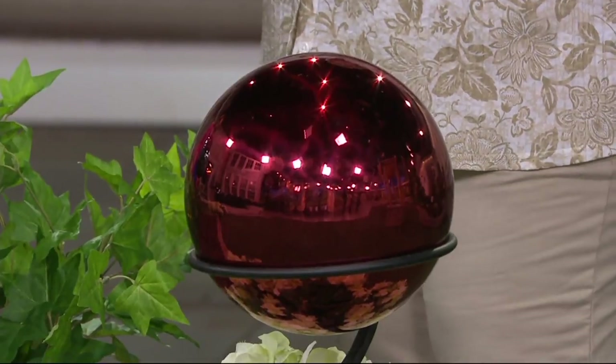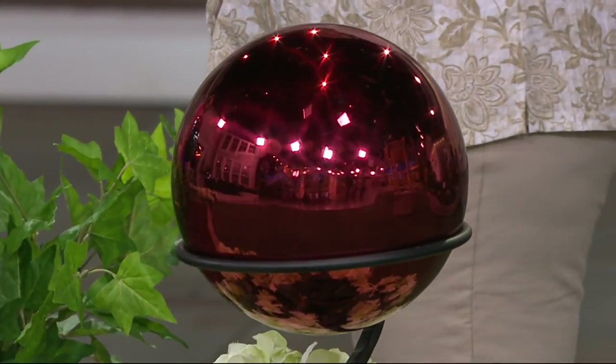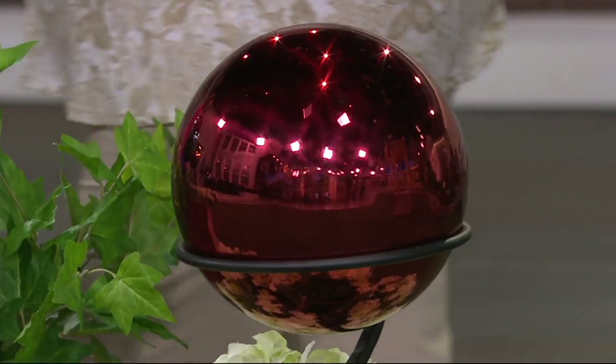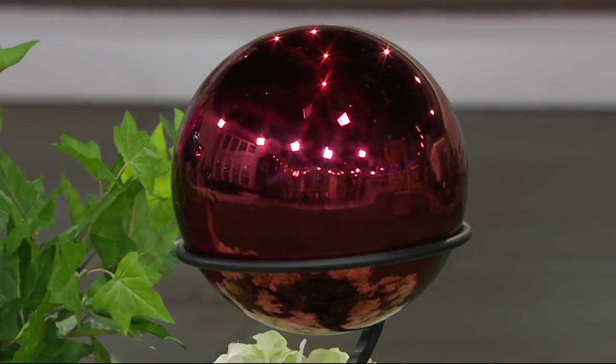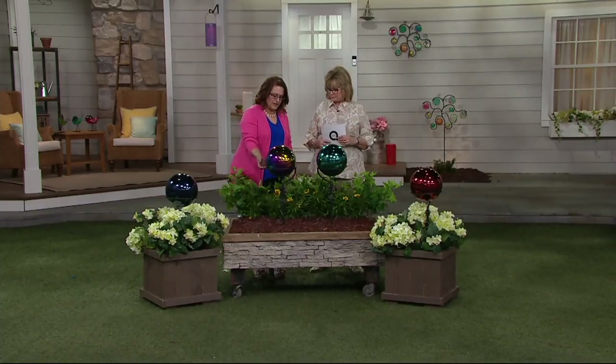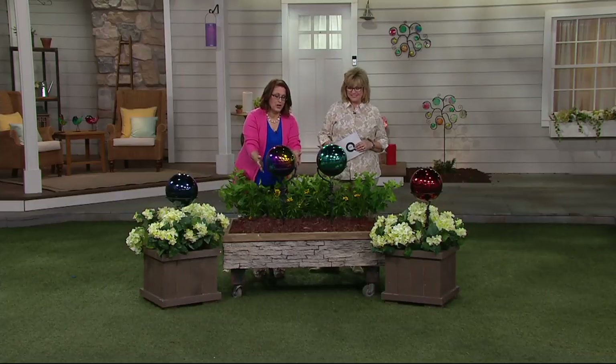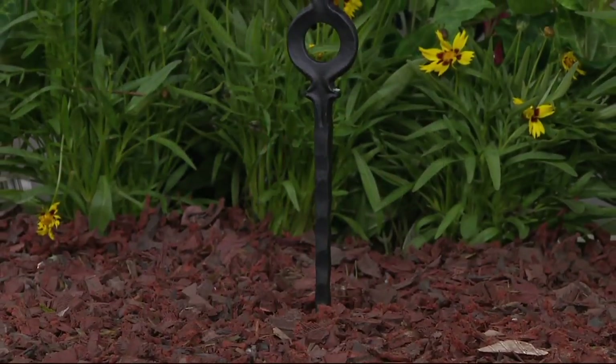The dimensions on this are a nine-and-a-half-inch diameter globe, 24 inches high in the stand. It comes with a stake about six inches long that goes underground to make sure it stays upright and doesn't tip over. You've got this wrought iron stake that lifts it up — I love this gazing ball.